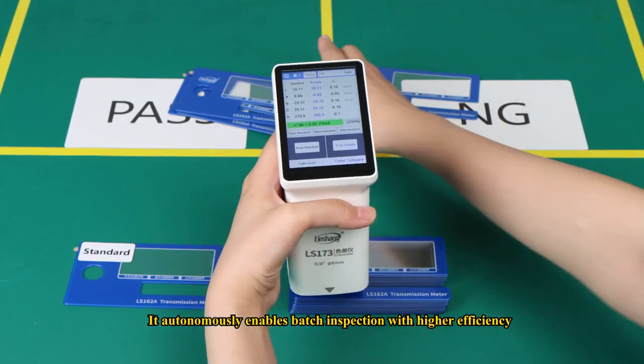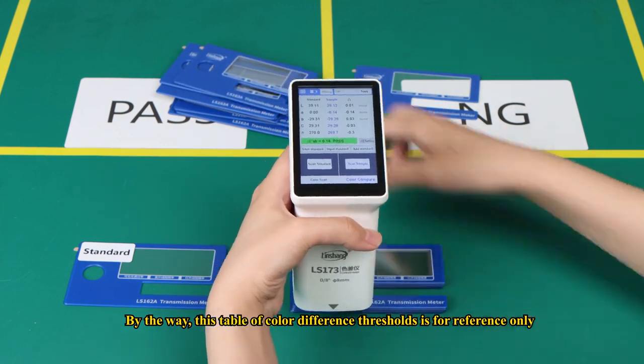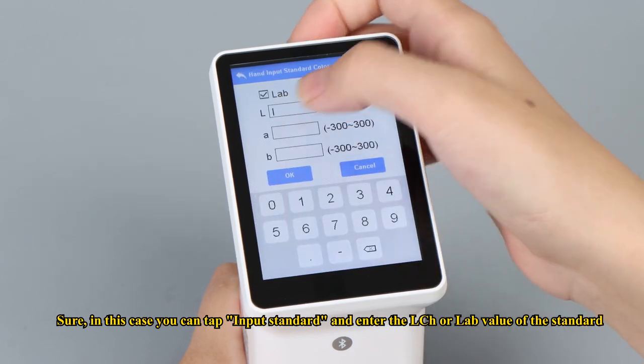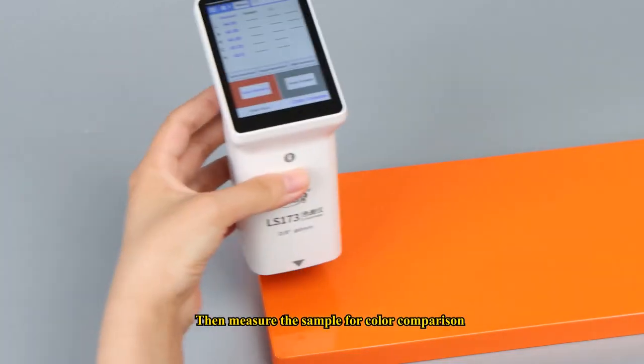It autonomously enables batch inspection with higher efficiency. Note that the table of color difference thresholds is for reference only. If the standard material is not at hand, you can tap input standard and enter the L, C, H or L, A, B values of the standard, then measure the sample for color comparison.